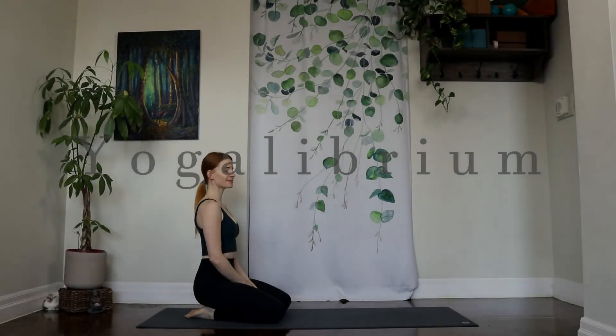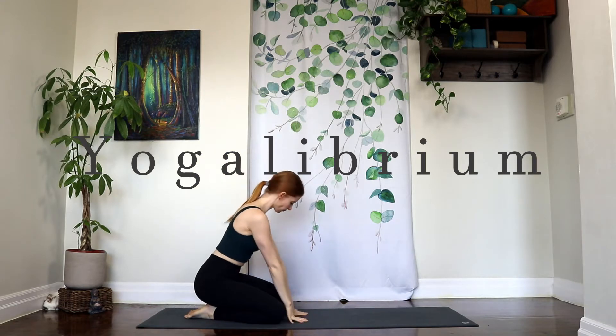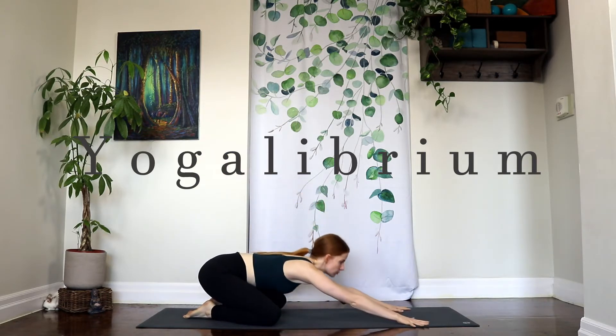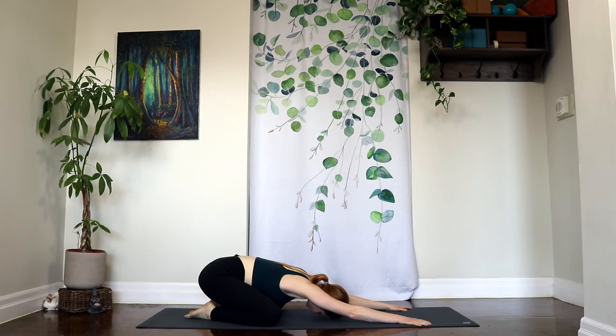Hello everyone, welcome back to Yogalibrium and welcome to day 5 of our Stepping Into Light Yoga Challenge. We're going to begin this one in Child's Pose, so go ahead and take your knees wide and send your arms forward, rest your forehead towards the floor. You may begin by gently rocking your head from side to side as you allow the weight of your hips to sink more and more over your heels, connecting with your breath and connecting to this present moment.